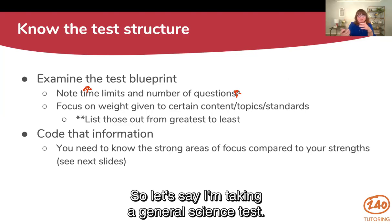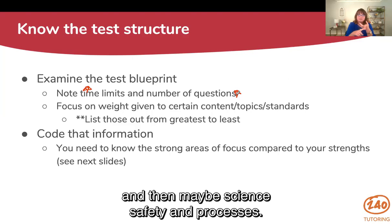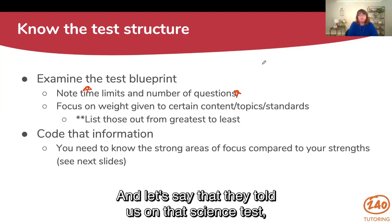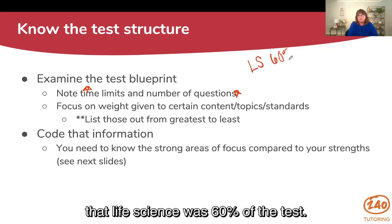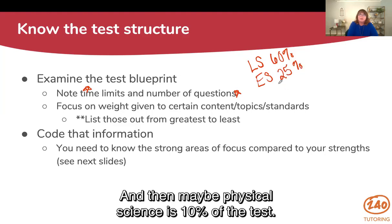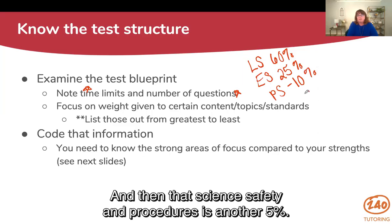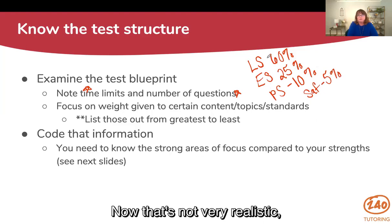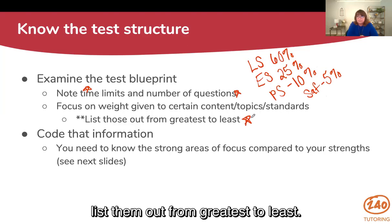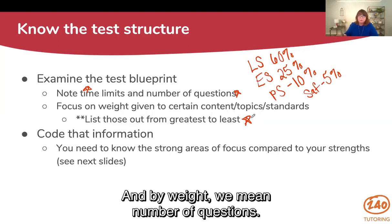Let's say I'm taking a general science test with four different categories: life science, earth science, physical science, and science safety and processes. We need to know what those are. Let's say life science was 60% of the test, earth science was 25%, physical science was 10%, and science safety and procedures was another 5%. We need to know that information and list them out from greatest to least — what has the heavier weight and what has the least amount of weight, meaning number of questions.